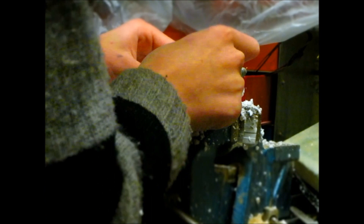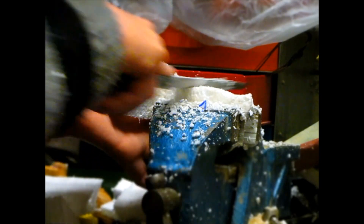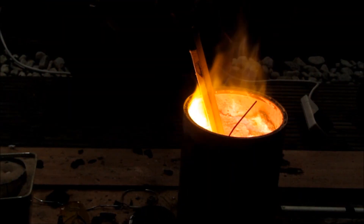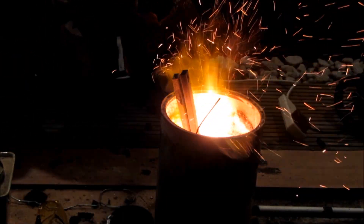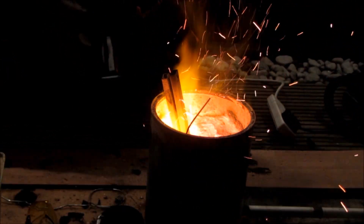So I started off by making the foam mold to cast, and the method I was going to be using was lost foam casting. I then prepared all of my equipment, got my forge all ready, and had a fire extinguisher with me in case anything went wrong like the thermite reaction. Then I lit the fire in my forge and turned on the fan.